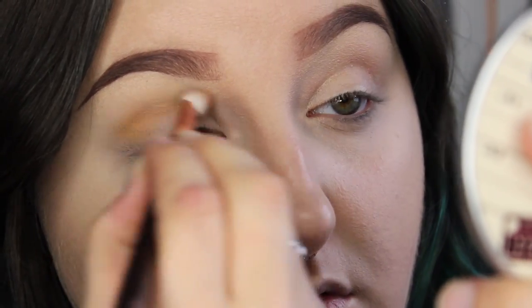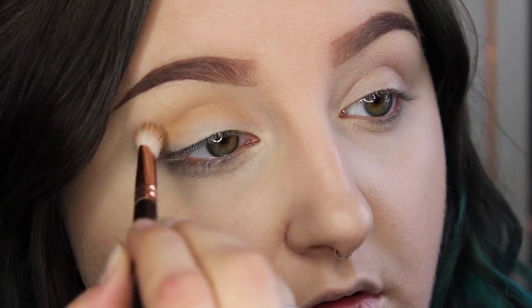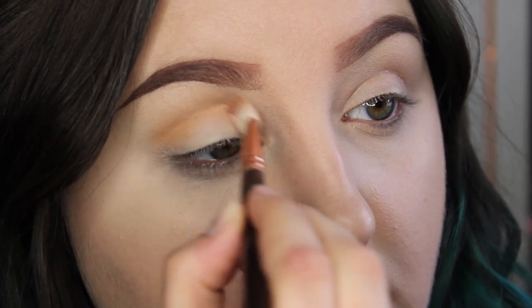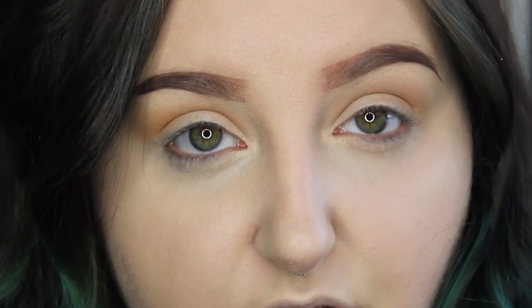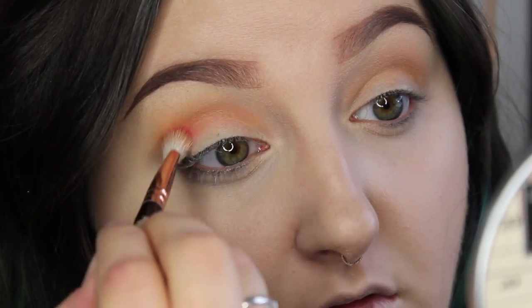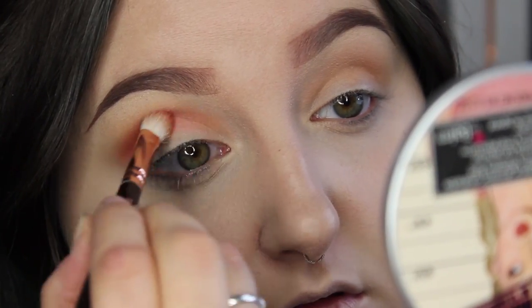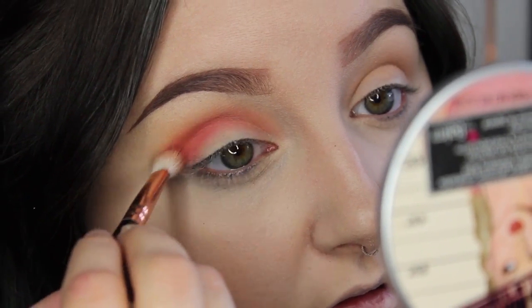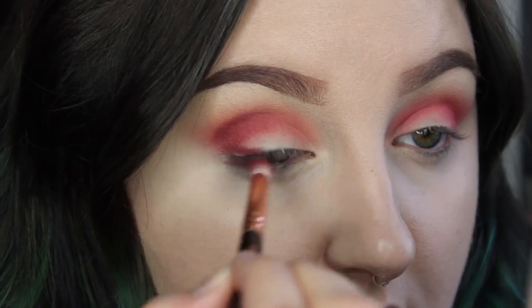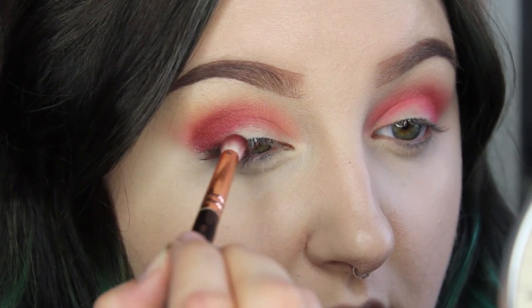I'm gonna be starting with a blending color using the Zoeva Luxe Soft Definer and a light peachy shade. Then going in with a lighter toned red out of my Coastal Scents 252 palette, I'm going to use that and blend it a little lower into the crease to make it a nice soft transition, mostly sticking to the outside edges of the eye. Then taking one of the darker red shadows, I'm going to just line the outer portion of my eye going up into the crease.